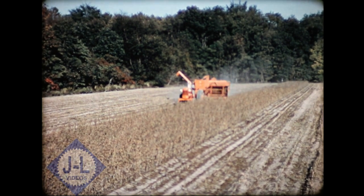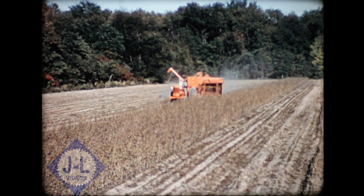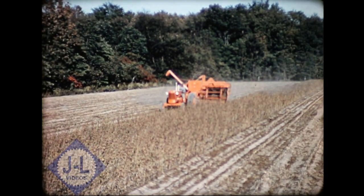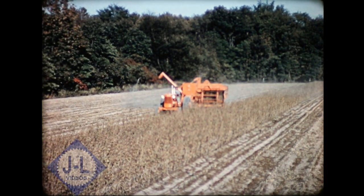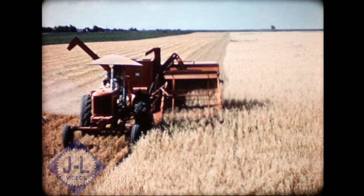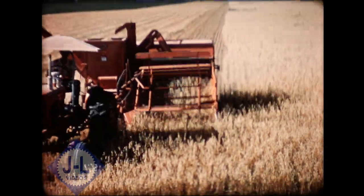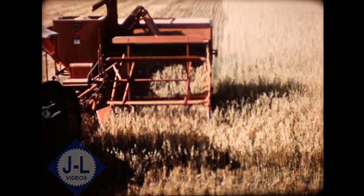First, the ability to handle such a wide variety of crops — from light seeds to heavy beans — the reason behind the name All Crop Harvester. Here's a big bin machine working in small grain oats, to be exact, and doing a good job fast and clean.